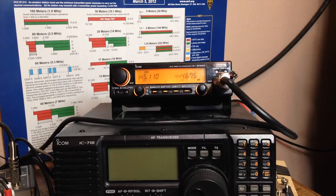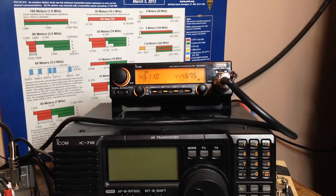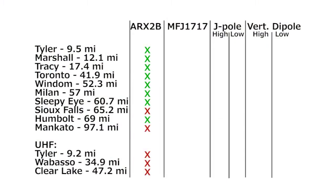The first thing we're going to do is get a baseline for the repeaters from the base station. First we'll hit one super close — 9.5 miles over to Tyler, Minnesota. Works just fine. Here's the baseline test from my Cushcraft ARX-2B on the roof with 50 watts from the ICOM 3230 dual bander. It's not a UHF antenna, so it didn't fare very well up there.